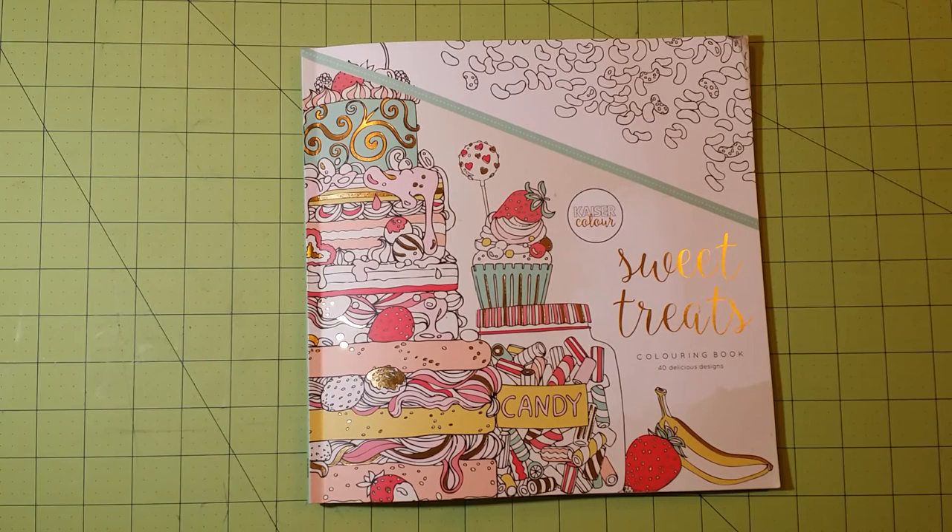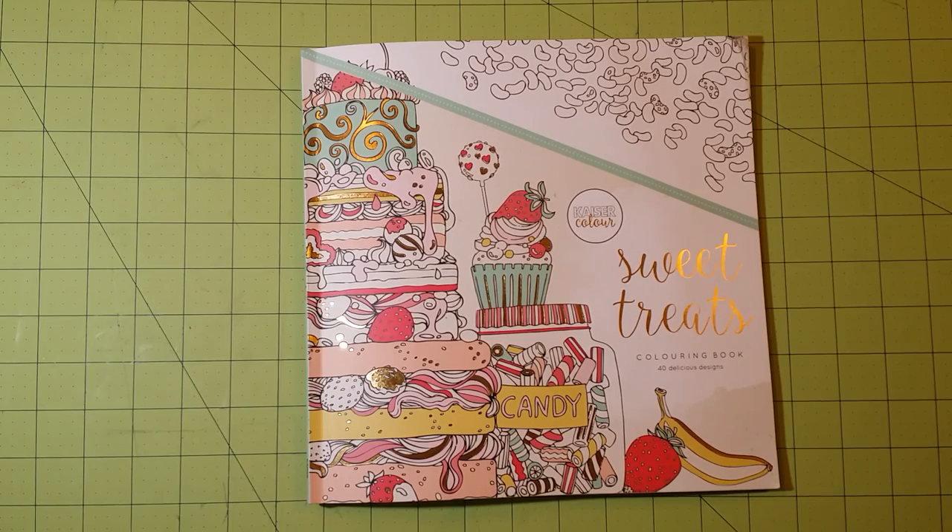I hope you've enjoyed this review, and I hope to have more of these Kaiser Color and Kaiser Craft coloring books in the future. Until next time, thank you for watching, and happy coloring!